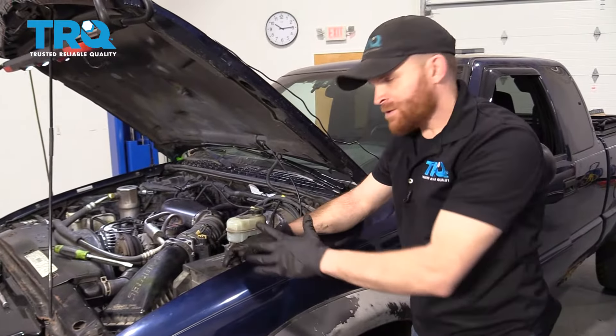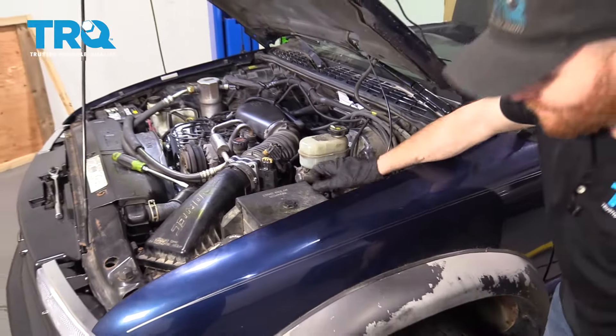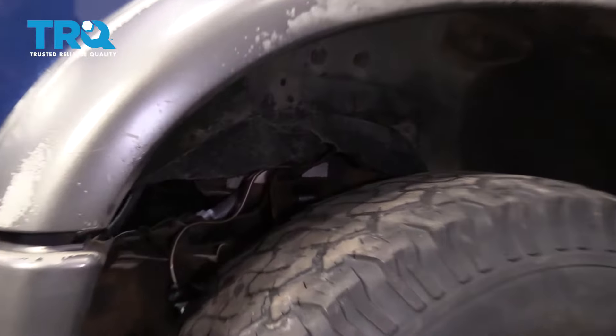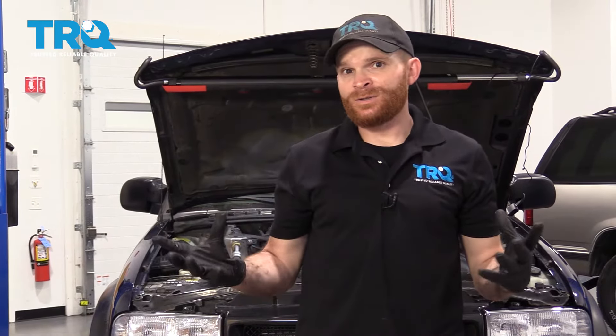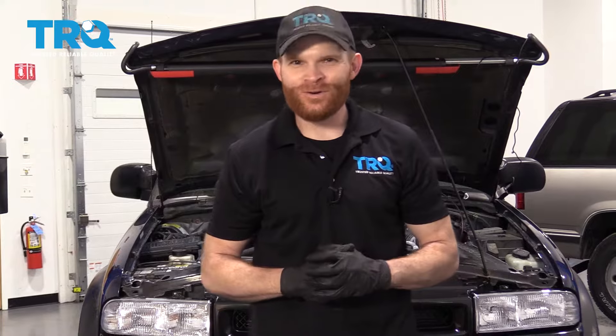Now to do the driver's side spark plug wires, you can reach right down inside here — there's a little bit less room. If you find that it's inconvenient, just come right in through the wheel right here and you should be able to access them fairly easily. So we got all our spark plug wires in. What's left to do — go ahead and start up the truck and make sure you don't have any check engine light. After that, take it for a road test.